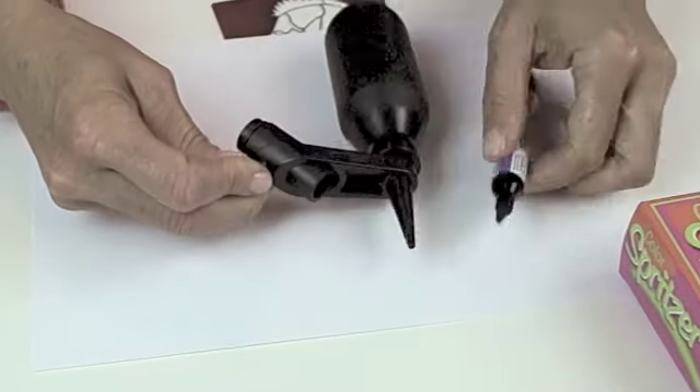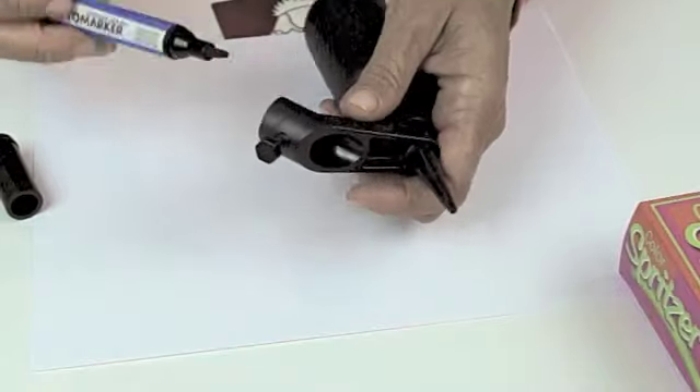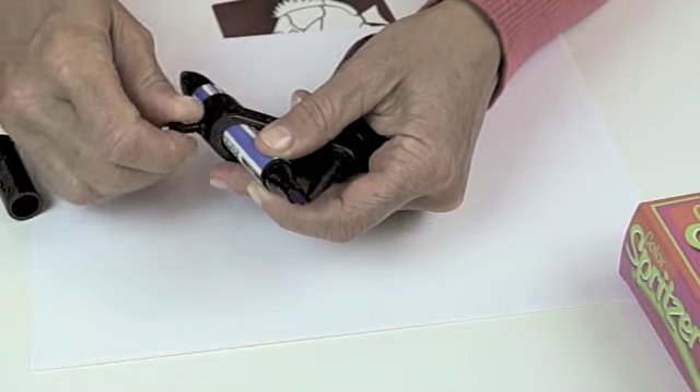I'm going to just unscrew this screw here and take this sleeve out, and what this allows me to do is fit in some of the larger markers. Now, it could be a wedge tip marker, a bullet tip marker, or a brush tip marker. Here I'm using the wedge tip and you just sort of play with it — this will allow you to get a different spray each time.